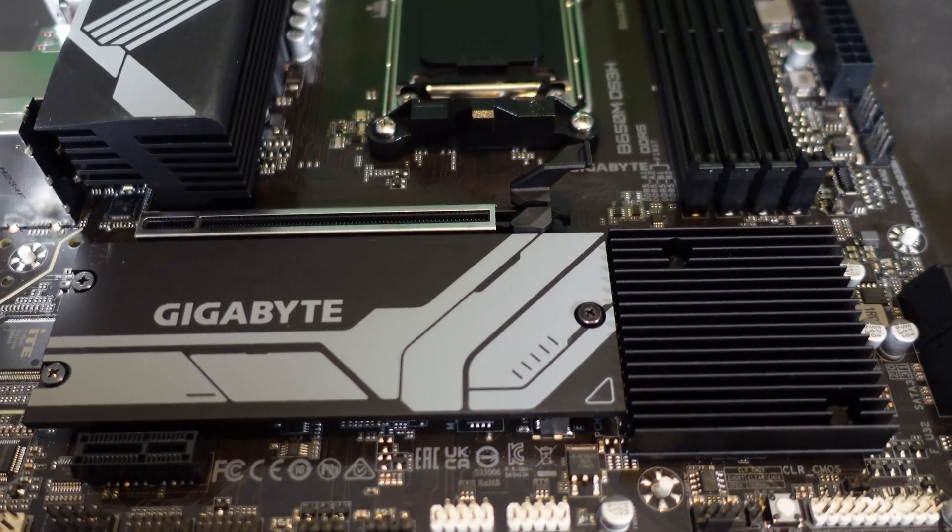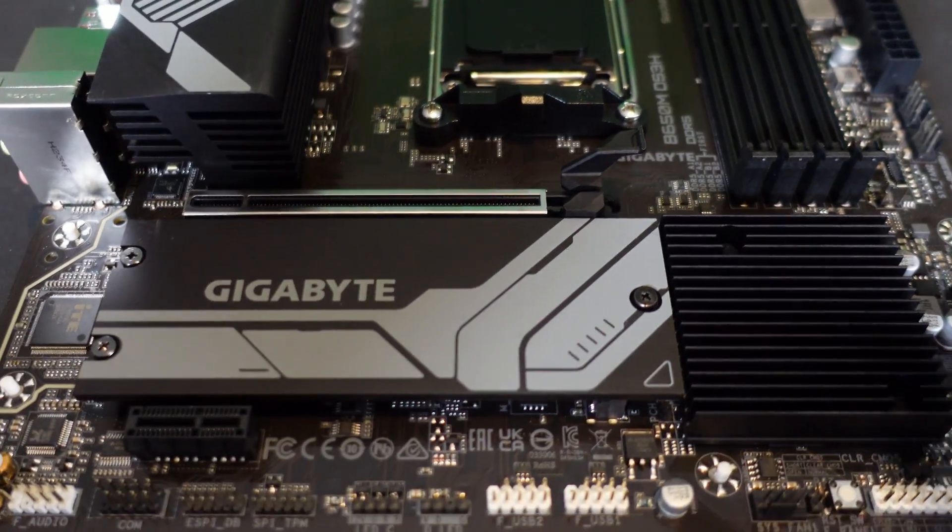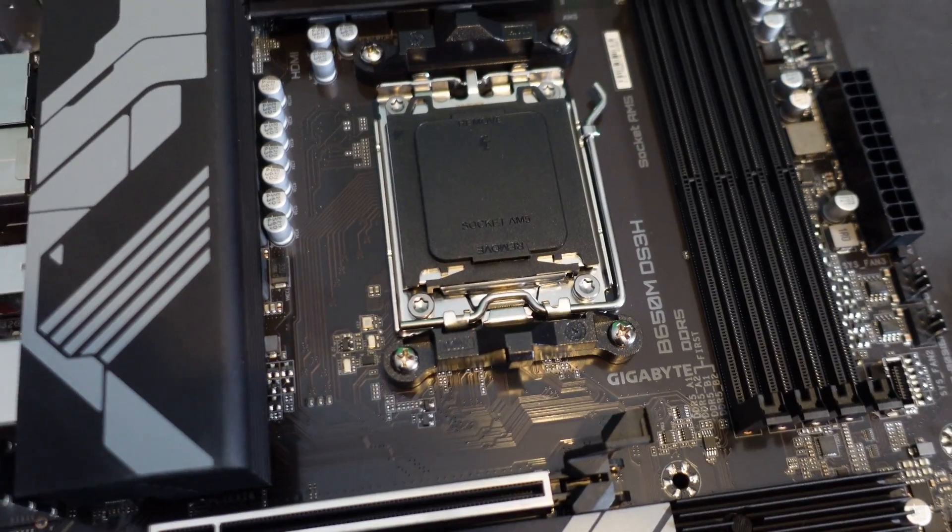Our hard drive is installed and it looks very nice and clean — you can't even tell there's a drive in there at first glance. If someone sees this later they'd probably ask where the hard drive is, and it's right there hidden under that plate.